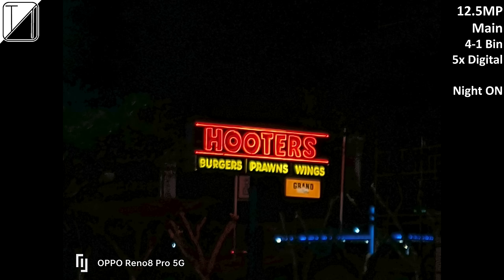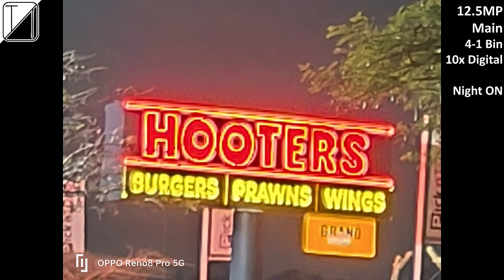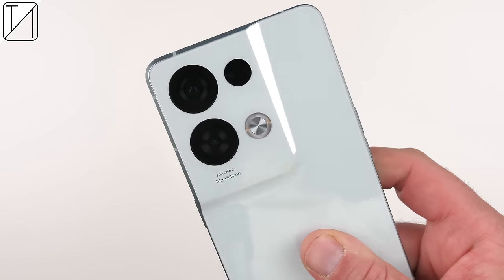At 5x with night mode on it's a bit more saturated than I'd like but crispy clear. 10x shows the biggest difference — night mode makes a huge improvement. At 20x there's no night mode option and it doesn't look the best. Overall, the cameras on the Reno8 Pro global version do a better job than I was expecting and are by far the best I've seen from the Reno series in quite a long time.